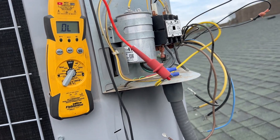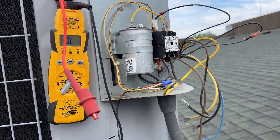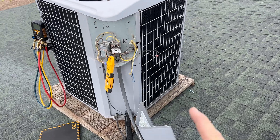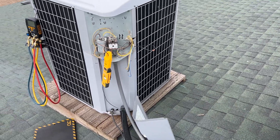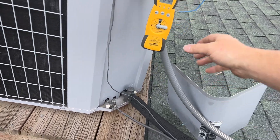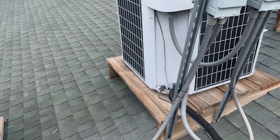We'll power it up to show what it does. The compressor is disconnected so it can reset — the fan is connected. We power it up and nothing happens. We're holding 1.2 amps on max and it's not spinning. That's because the windings are open so it's not producing the electromagnetic field to cause the fan to spin. We need to change out the condenser fan motor.